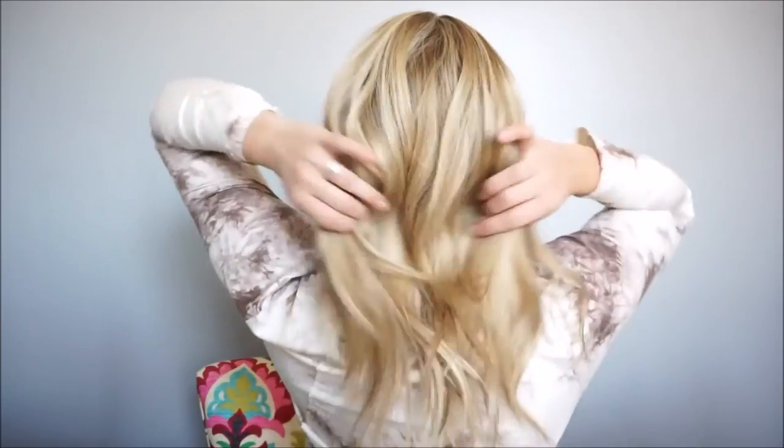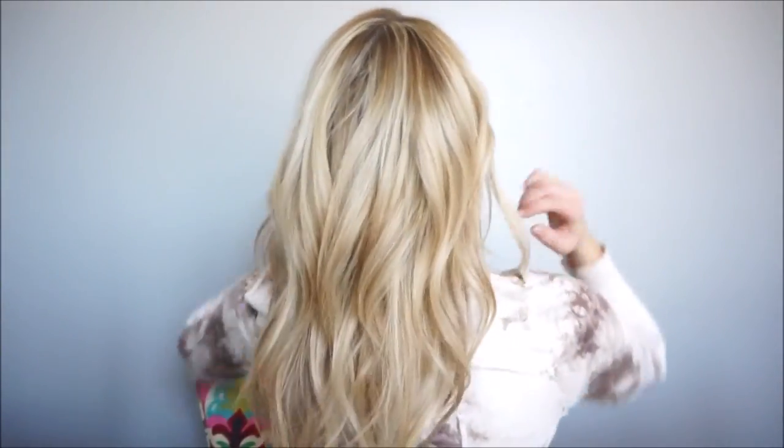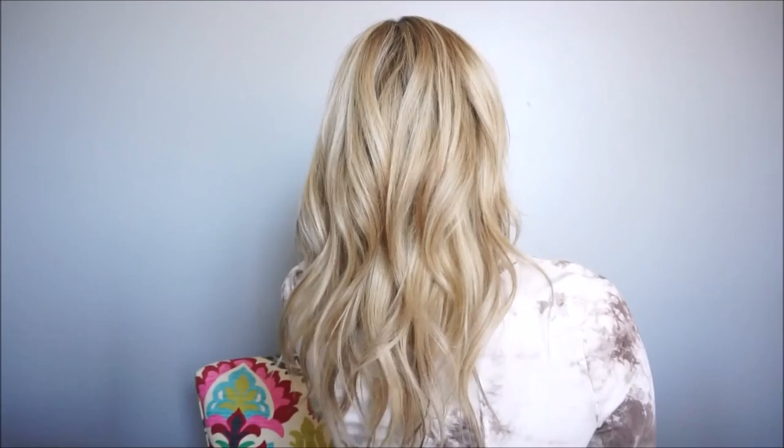So yeah, that's the finished look. It's very, very beachy and effortless looking, even though obviously it required a little bit of effort — but definitely not hard to do. And that's the finished look y'all! Thanks so much for watching and please subscribe to my channel if y'all would like to see more videos — I'll talk to y'all soon!